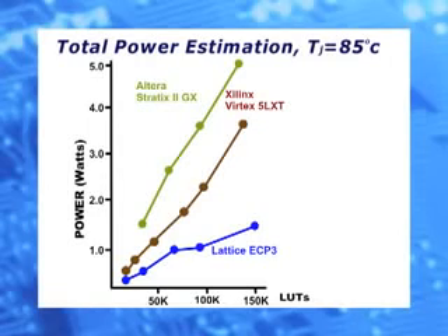By adding a 100 MHz clock that will toggle the internal registers with a 12.5% activity factor, and considering a junction temperature of 85 degrees C, we'll see the estimated total power for these devices. We have conservatively assumed that a 6-input lookup table is equivalent to 1.4 LUT4s. The Lattice ECP-3 FPGAs are still lower power than the competitive devices.